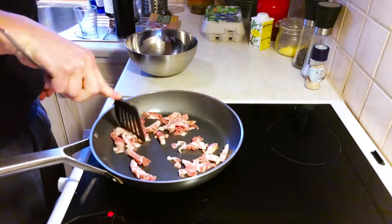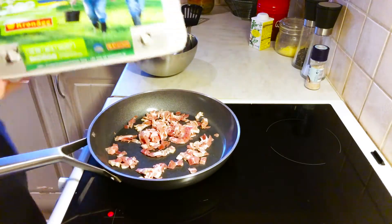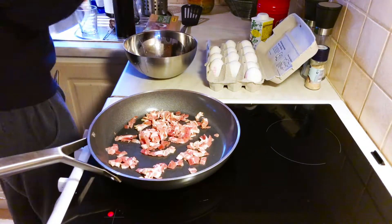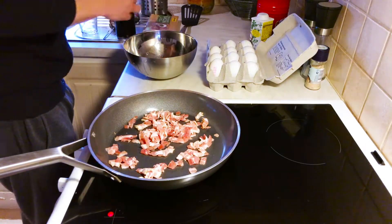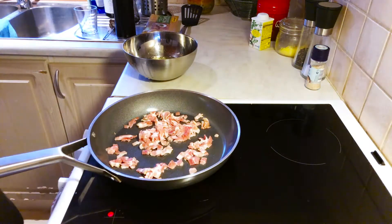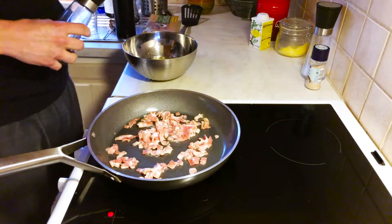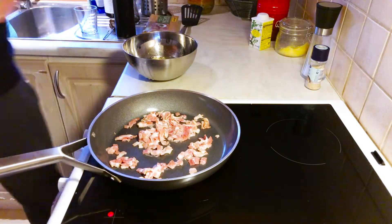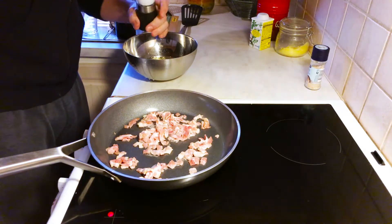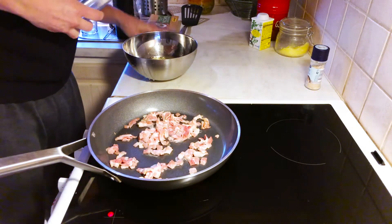I'm separating the bacon because it clings together a little bit. Then I'm going to use free-range, organic eggs — six eggs. If a piece of eggshell falls in, just use part of the eggshell to get it out. I'm going to use a little bit of black pepper and some sea salt — quite a lot, about one grind for each egg.